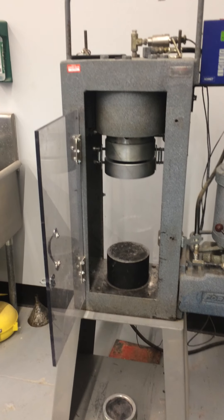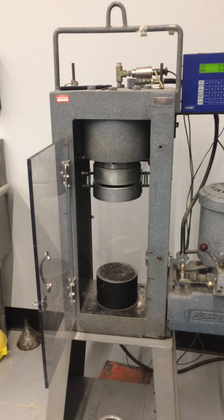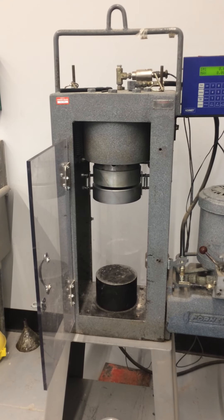There are various different attachments that we can use to do some slightly different things rather than just breaking concrete cylinders. We can break any kind of cylinders — different size cylinders, cubes, and things like that.